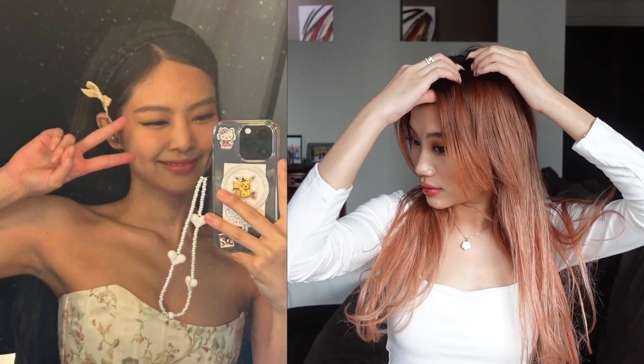This is a very simple hairstyle that you can throw on in literally 5 seconds. Usually I wouldn't go for pigtail hairstyles, but the ribbons really give that detail that makes it sophisticated, classy, and very effortless at the same time.